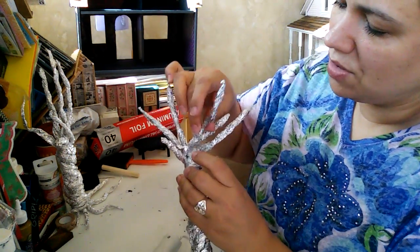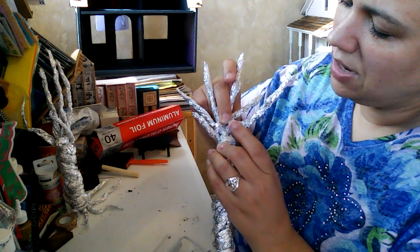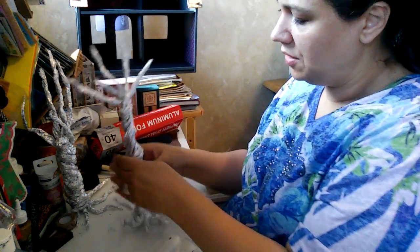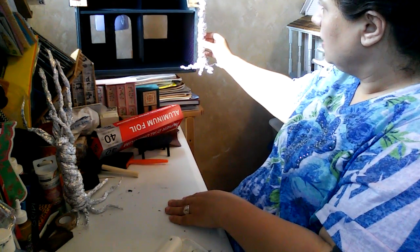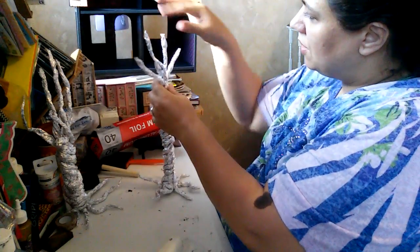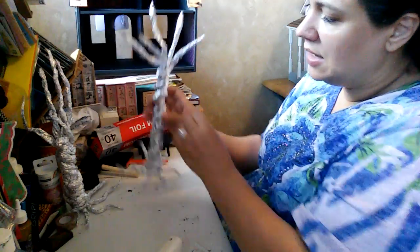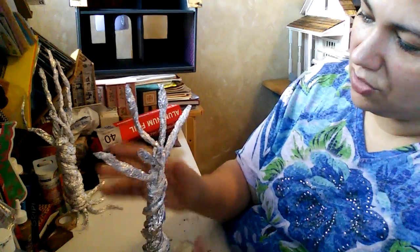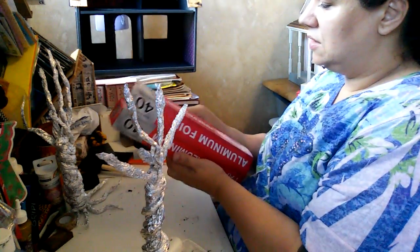I'm going to continue to work on this tree whenever I get a chance and come back on here to do some more. I want to add some more leaves up here because I'm really liking the way it's coming out. I want to add some more all the way up on the top — I don't have to start from the bottom, I could start closer to the top just to add the kind of look I want and add some more branches.